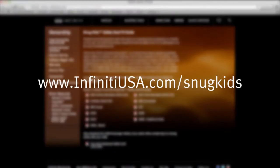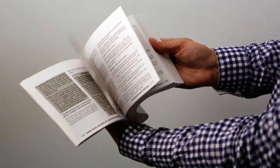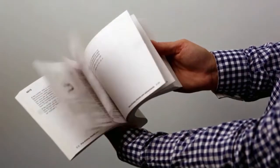You can find the Snug Kids Child Restraint System Fit Guide at www.infinityusa.com/snugkids. Please see your owner's manual for important safety information, system limitations, and additional operating information.